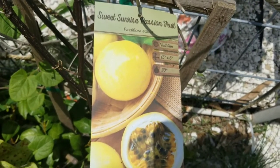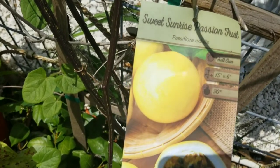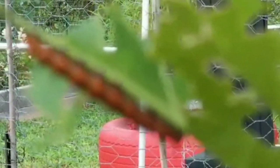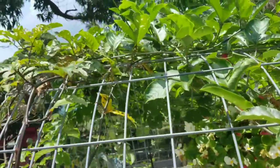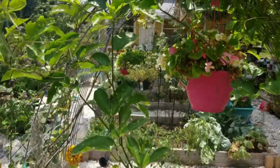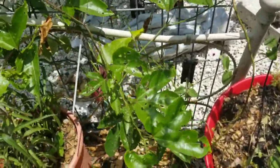Go back and look at the passion fruit unboxing video — I had bought this one right along with it. When I got it, it had caterpillars, and I'm still having problems with caterpillars eating on my leaves. I still have that problem and I have to fix this up. This side here is the yellow side, and this side here is the purple side.